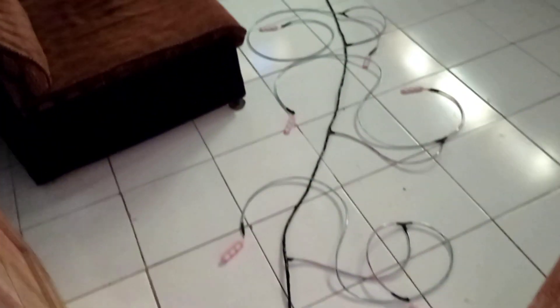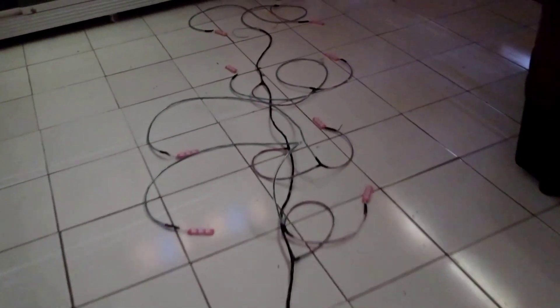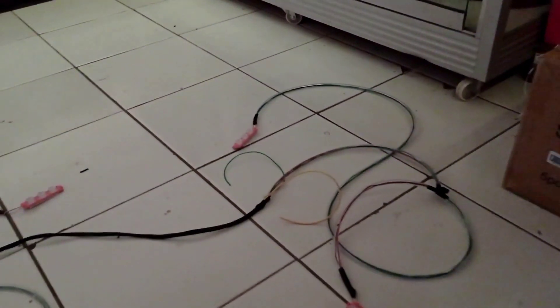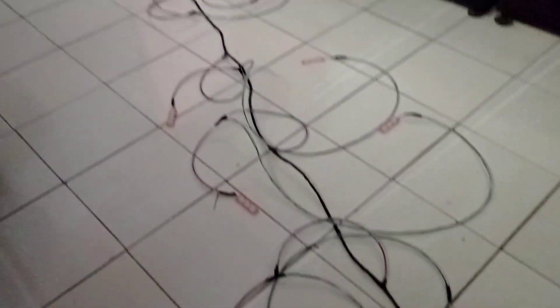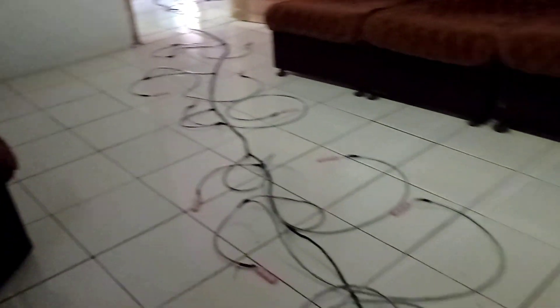Ini pesanan dari teman yang ada di Kalimantan Tengah. Ini dipasang nanti di hinulohan, jadi panjangnya ini ada 6 meter setengah. Ini kabel-kabelnya yang sudah saya bungkus dengan menggunakan selang. Dan lampu ini warna pink, full pink ya. Jadi tidak pakai beberapa warna lampu, jadi hanya warna pink saja.